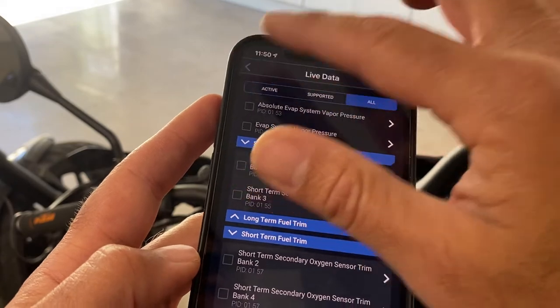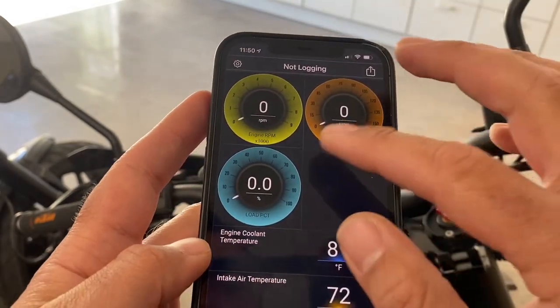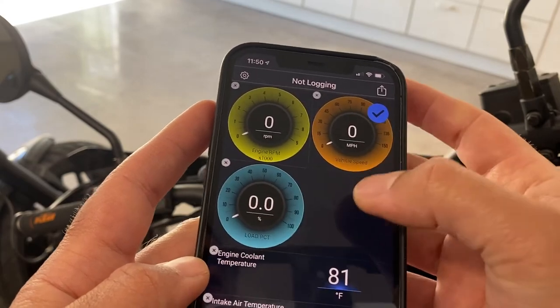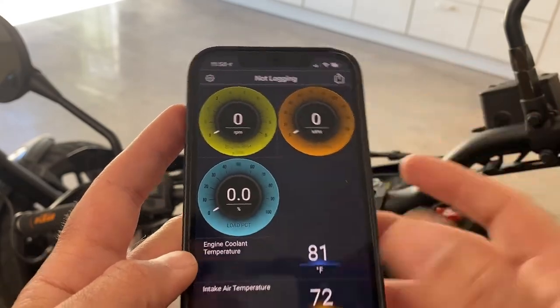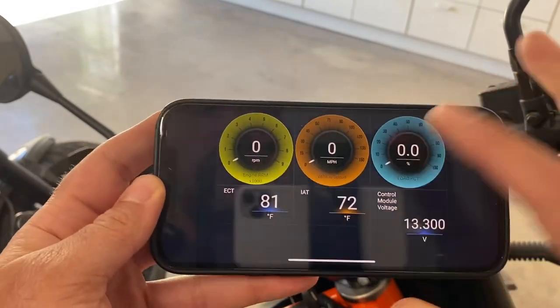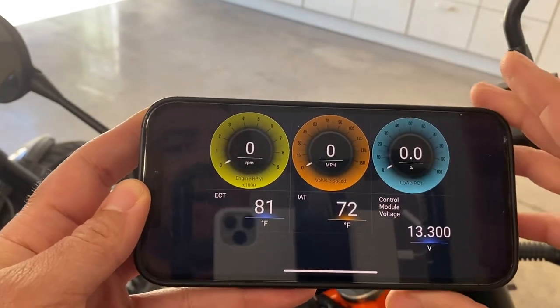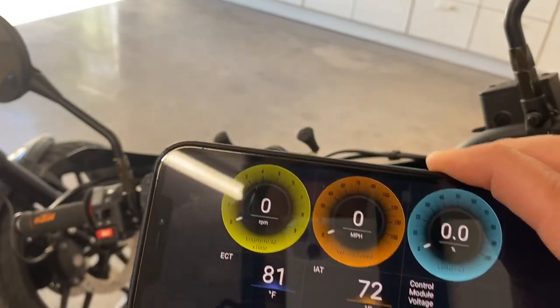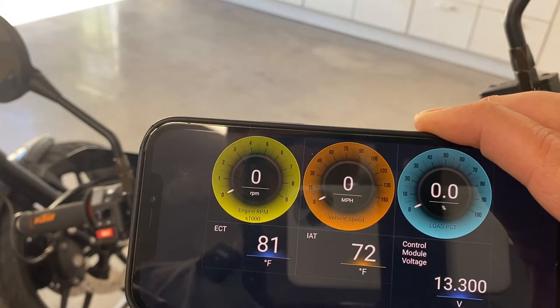Once you've selected all of that, you come here and you can actually click and move these around. It's not the smoothest — honestly it could be nicer. And then in landscape mode it kind of lays them out like this. This is what I ended up liking. I'm still kind of experimenting with it.